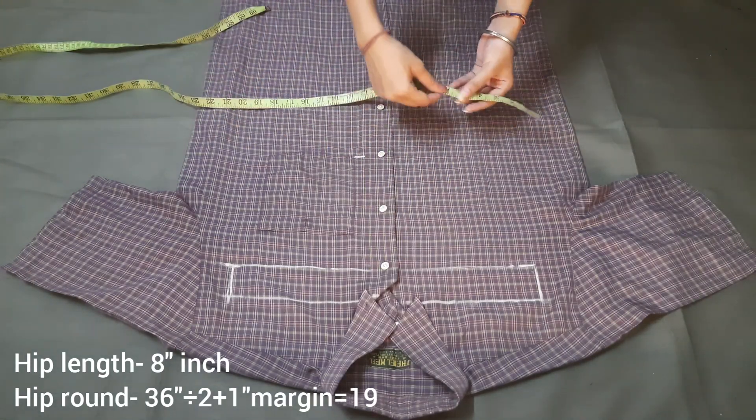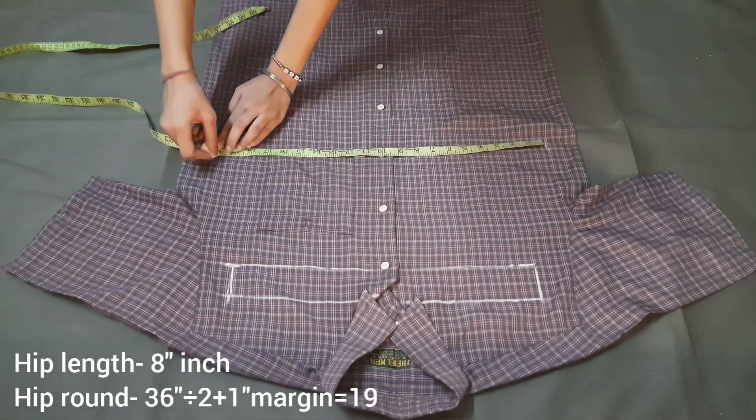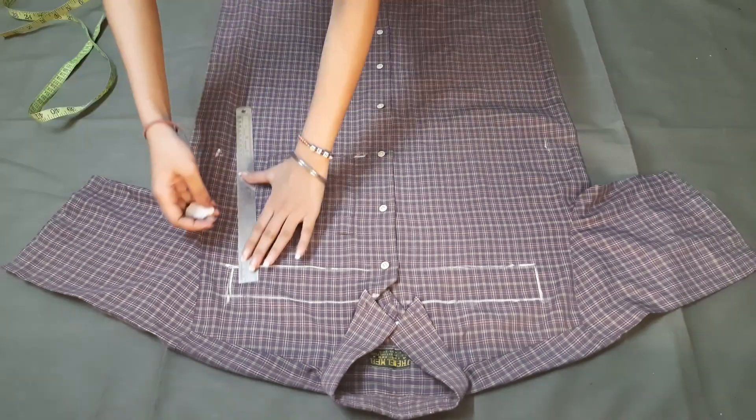We will mark our waist width here. We will make a round hip — hip is 36 inches. Here we will make a half inch, then 18 inches plus 1 inch margin. So on both sides we will mark 9.5 inches.